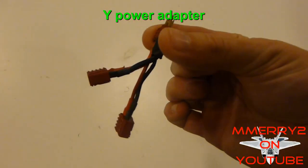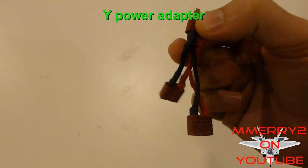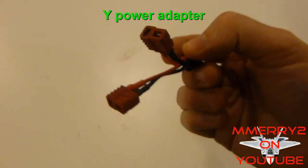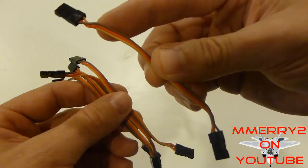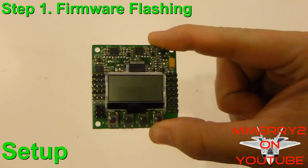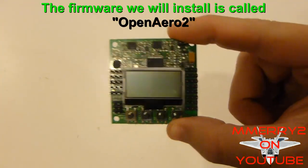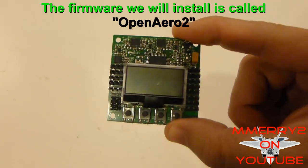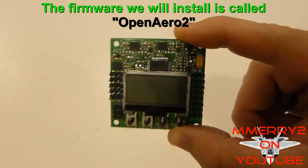You'll also need a Y power adapter to connect your ESC and your BEC to your battery — or you can make one yourself. You'll need five male-to-male servo leads. First you need to flash the firmware on your KK 2 board. There's a special Open Arrow 2 firmware that you put on this that makes it work for planes and not just multi-copters.